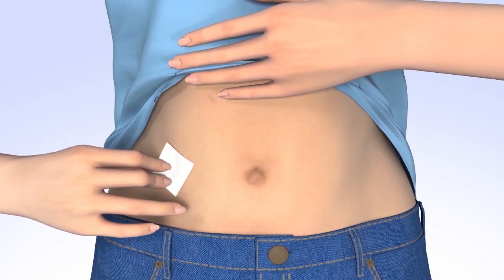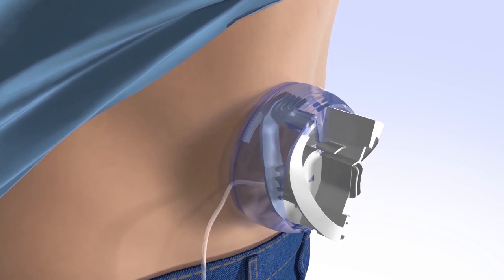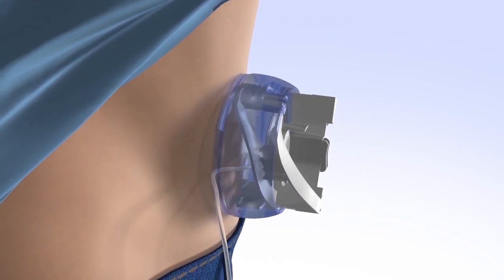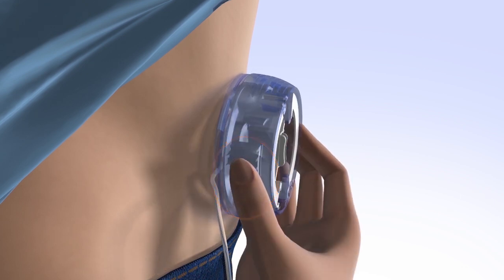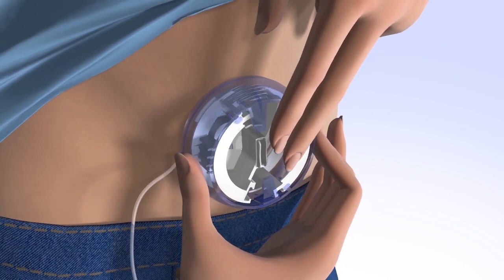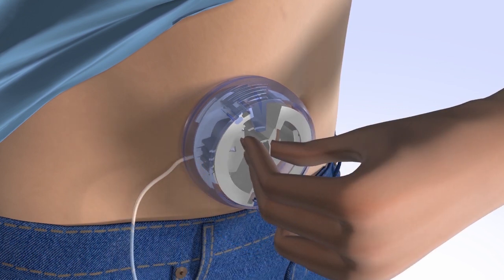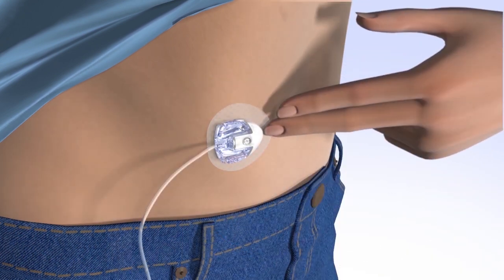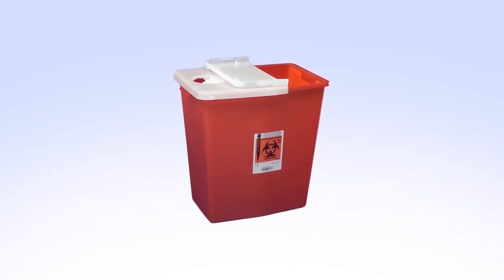Clean your infusion site properly with an alcohol wipe or prep wipe and allow your site to air dry. To insert the infusion set, place the Mio infusion set flat against your body over the prepped infusion site. Do not pinch up your skin. Press the round indentations on both sides of the insertion device at the same time to release and insert the infusion set. Push on the center handle to secure the adhesive onto the skin. To remove the inserter, hold the center handle and gently pull it straight out. Smooth the adhesive securely onto the skin. Put the lid back on the inserter and dispose of it properly.